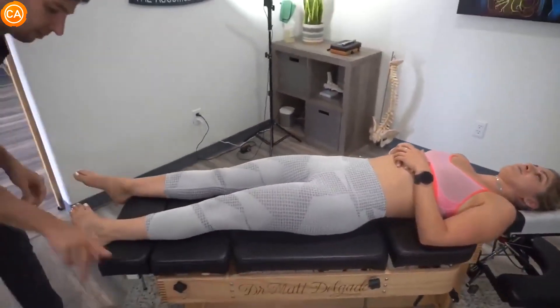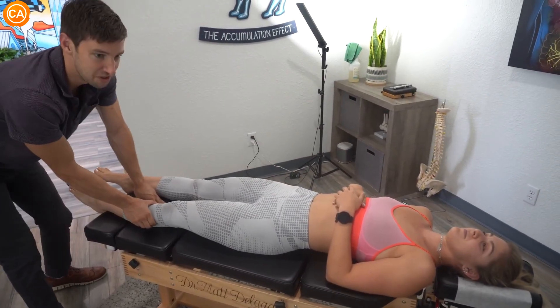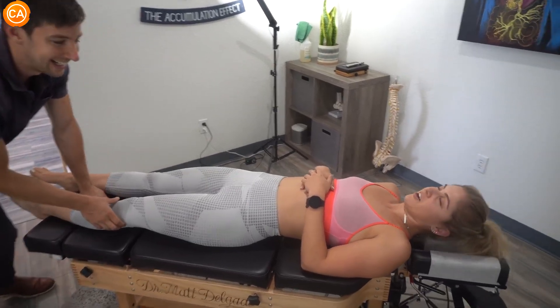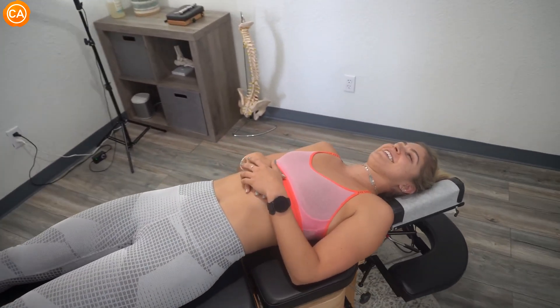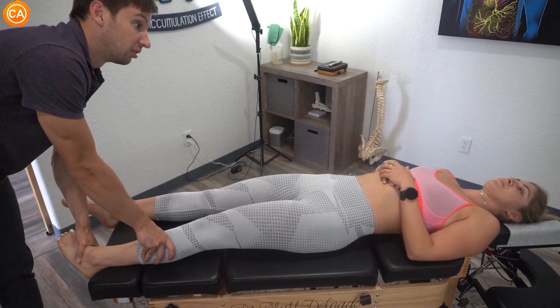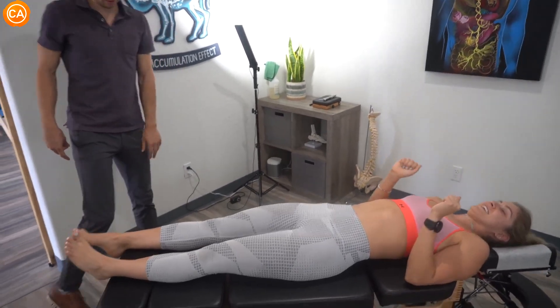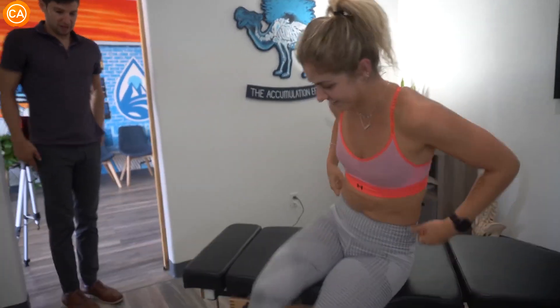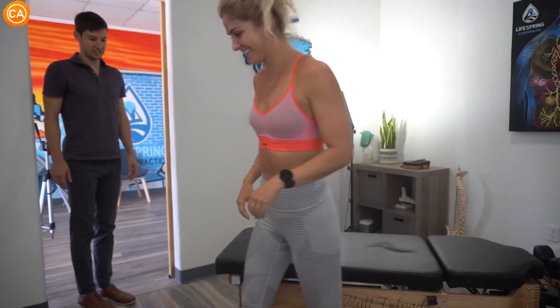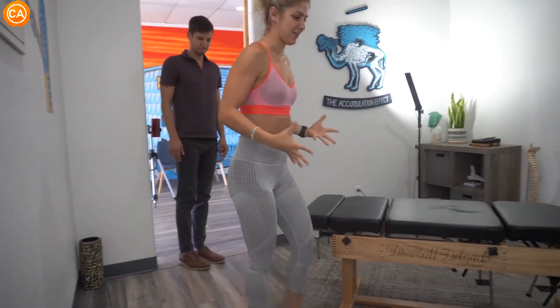Describe what it was like before. It freaking hurt! And now? You're not jumping off. Hold your foot down and in — I'm going to push up and out — don't let me. There we go — strong! We are good. Let's have you walk please — just take a few steps around the table. New body! Honestly though, it feels like my whole body is decompressed. It's felt a little bit more inflamed lately — awesome.